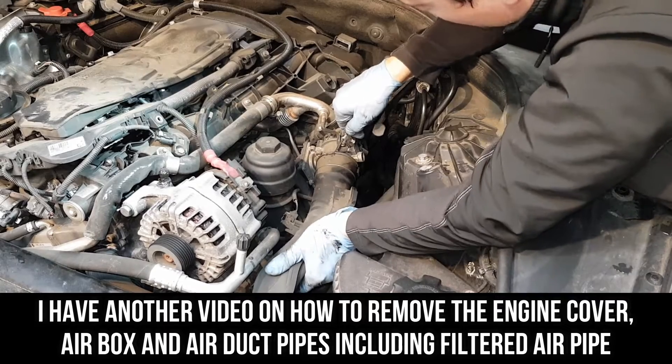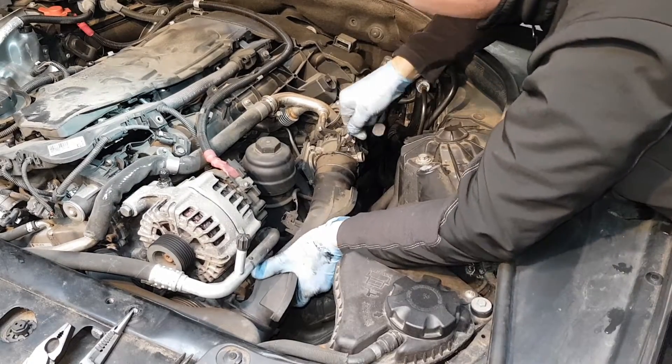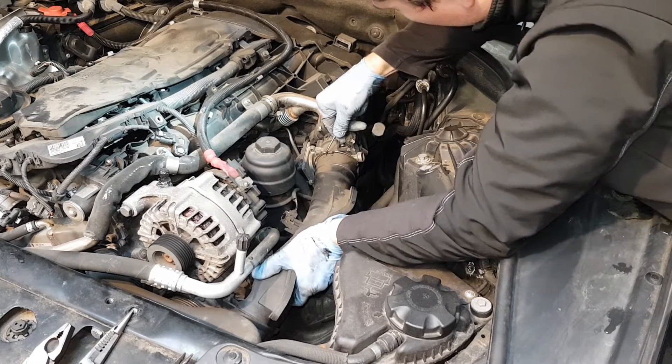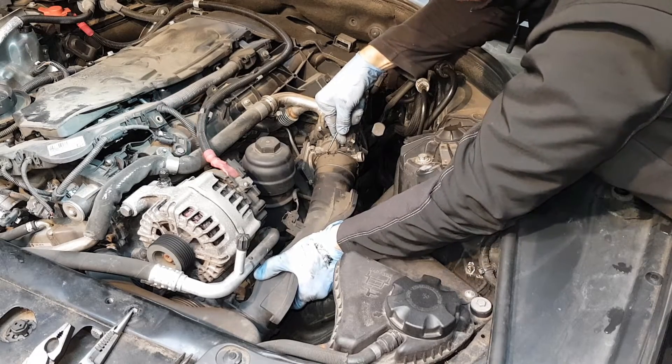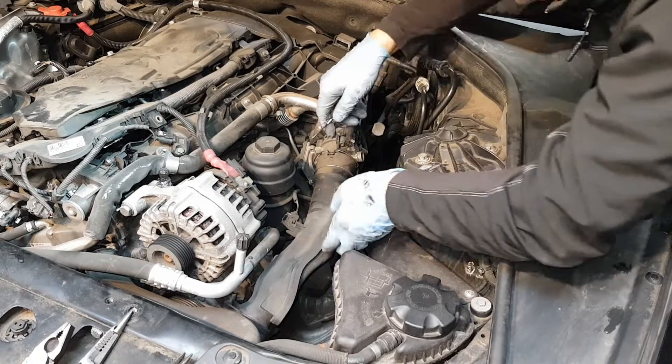What you want to do is push this pipe forward and twist it gently until you're able to see this clump — this retaining clamp — and just lift it up and pull it out.